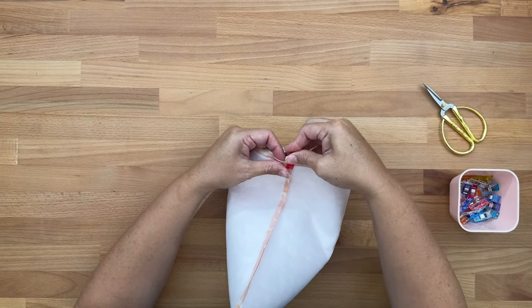Pop a couple more clips in and do the same on the other side — push the lining right in, it is a little bit fiddly, but get it right and clip.